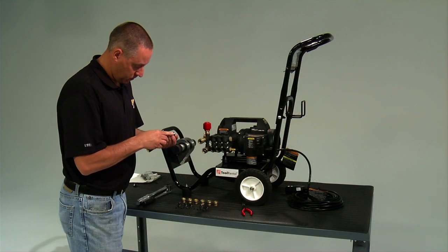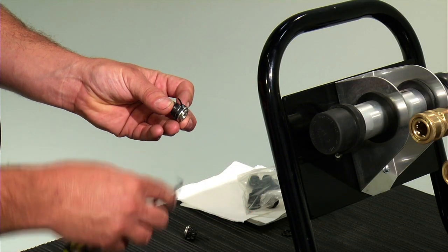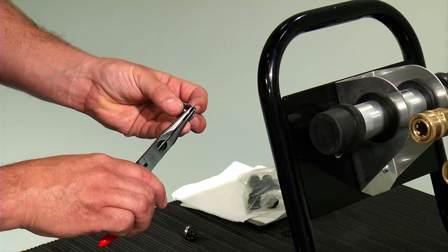Inspect the valves. If the valves are rusted, pitted, or corroded they should be replaced. Clean if debris is found between the poppet and the seat.